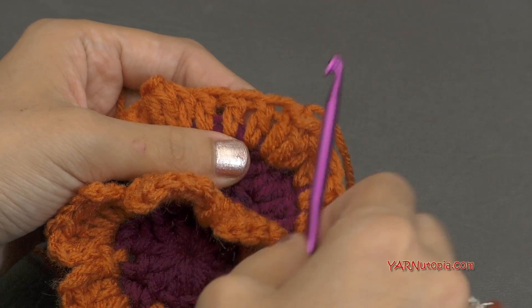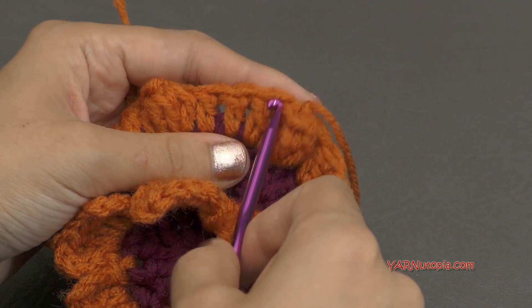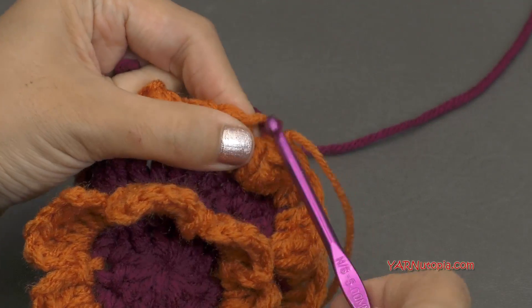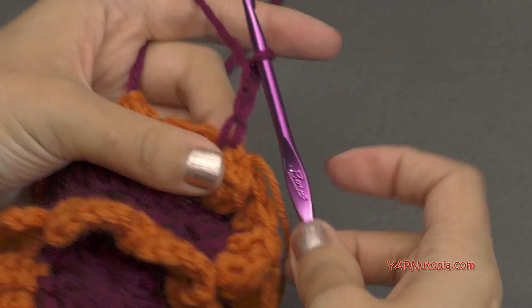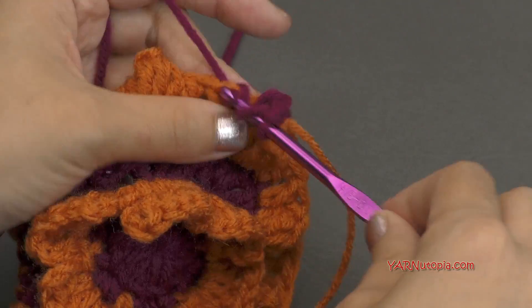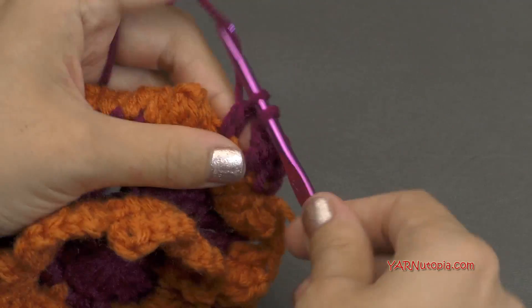What we want to do is start in a double crochet right after a popcorn stitch. So right into this double crochet here, I'm going to change my yarn — hook that on the hook and pull it through, and then chain up three — one, two, three. And that counts as our first double crochet of this round. Now we're going to double crochet in each of the next two double crochets — one and one.